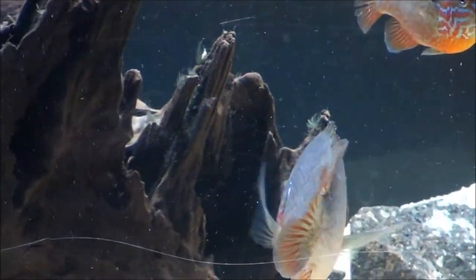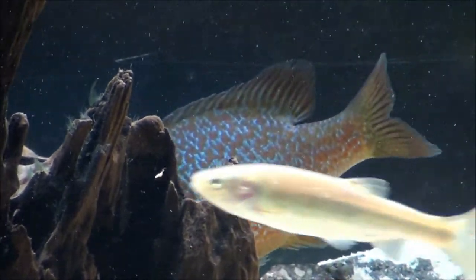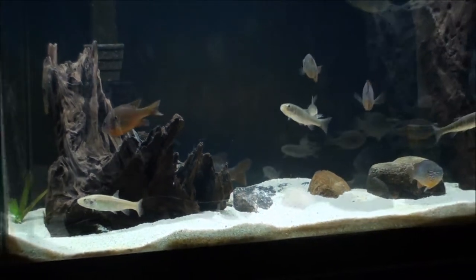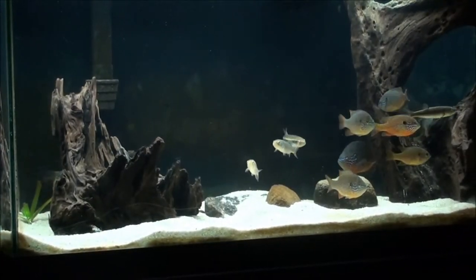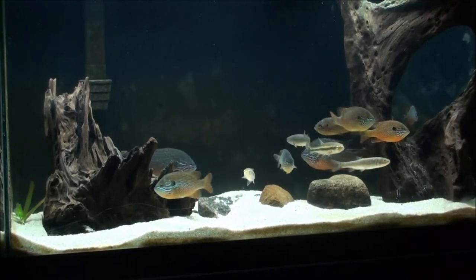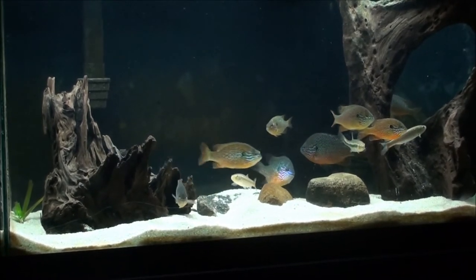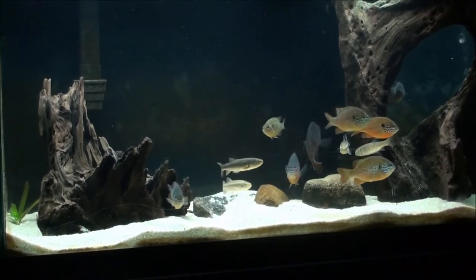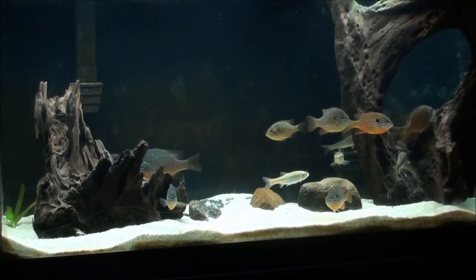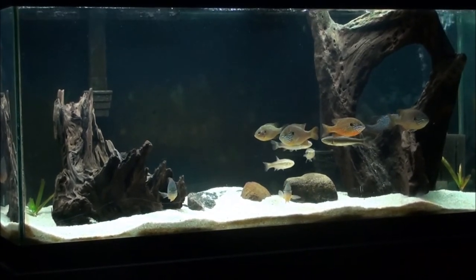What I ended up doing was adding a piece of driftwood I had in my 120-gallon before when I had it set up. I had to scrub it with a wire brush for a while — it took a long time to clean off because it had some blackbeard algae on it, but I think I got most if not all of it off. Now the fish have to, again, reestablish their territories. You can see the dominant ones chasing the smaller ones away from the corners — I think that's where they're going to set up their territories, each one in its own corner.